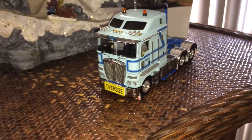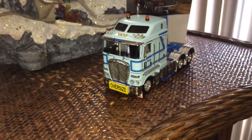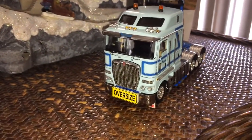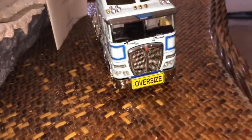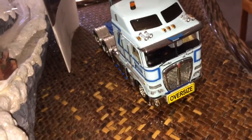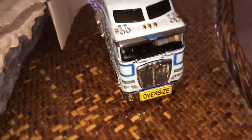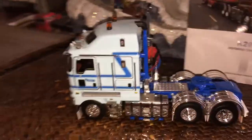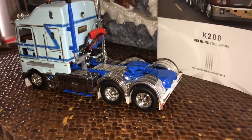It's a Kenworth — about a 2012, I believe, a 2012 Kenworth K200 prime mover. This one is actually an Aussie right-hand drive, which is primarily the application the K200 comes in. It's available in New Zealand, Australia, and Papua New Guinea. This one comes from Drake Collectibles in 1:50 scale, and it's in the McKelvey's livery.